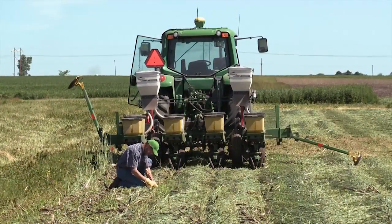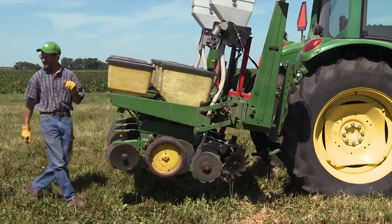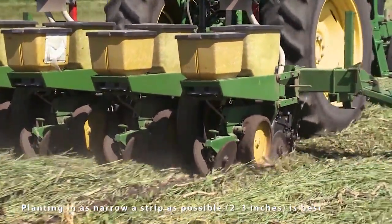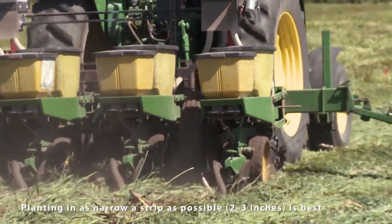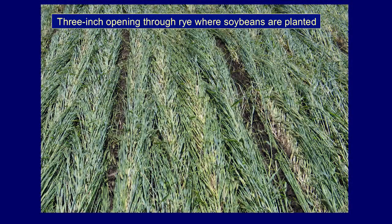Here we are planting the soybean crop into the roller-crimped cover crop — or into the mowed rye crop — it's the same principle. You want to set the planter so that the planting furrow is only wide enough for the seeds to emerge easily, because if you plant in too wide a furrow you will have a lot of problems with weeds coming up in that open space.